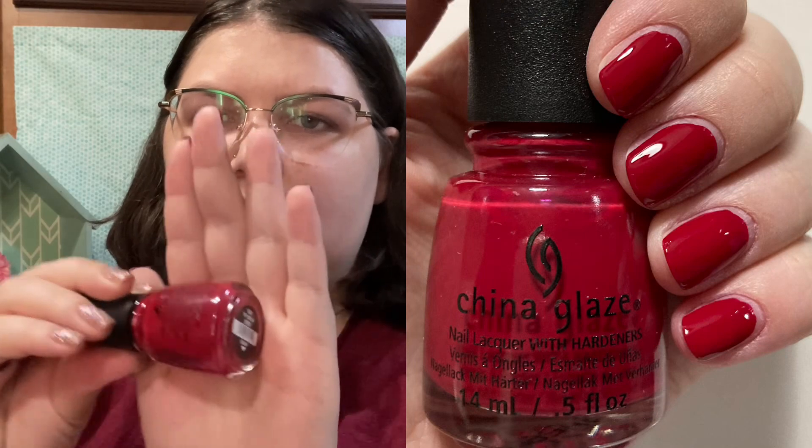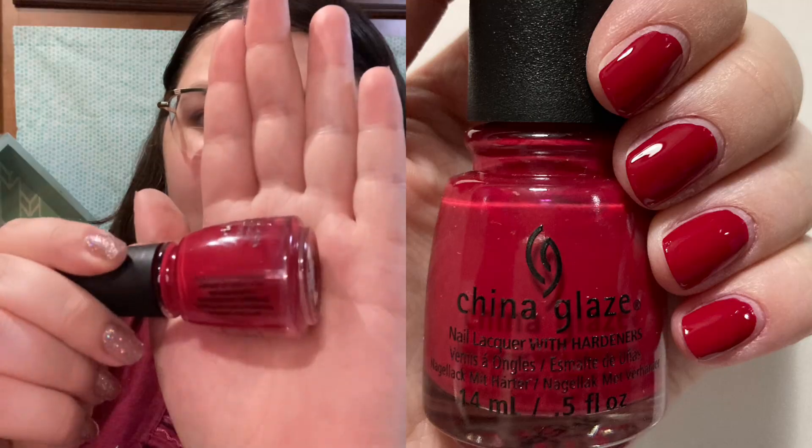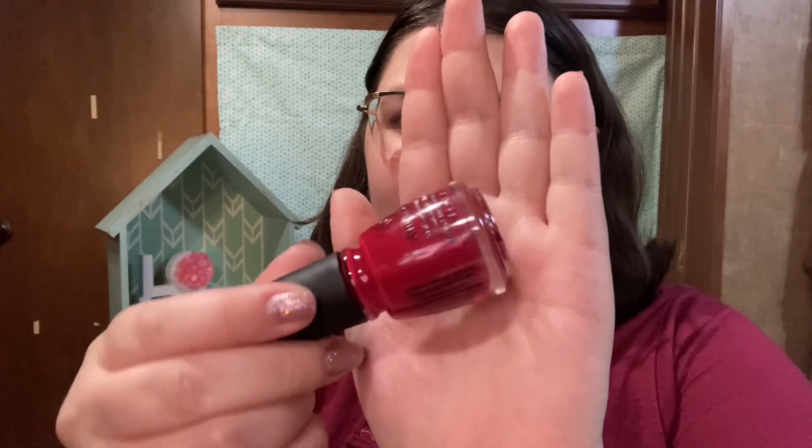Next up we have China Glaze Tip Your Hat, which is another standard red cream, but it's just such a pretty red. I absolutely love it. It gets full opacity in one or two coats, and it doesn't smear when you put top coat over it, which I really like. A lot of my reds tend to do that, but this one doesn't, so I really enjoy it for nail art.